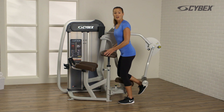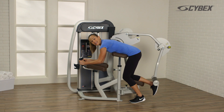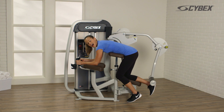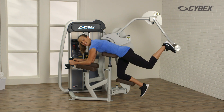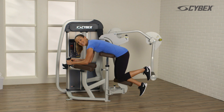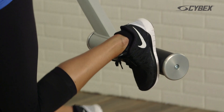Rest your knee and forearms on the pads and grasp the handles. Place the foot of your exercising leg on the foot bar. Push back as far as comfortable and return to the starting position. Repeat this movement until your desired reps are achieved.